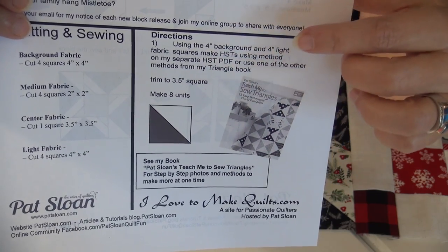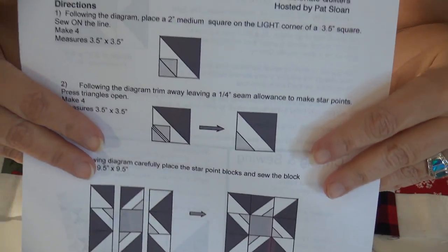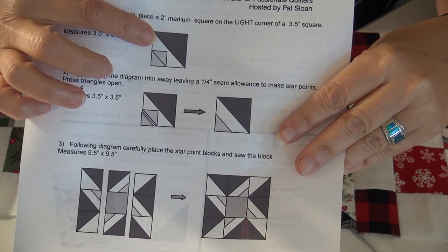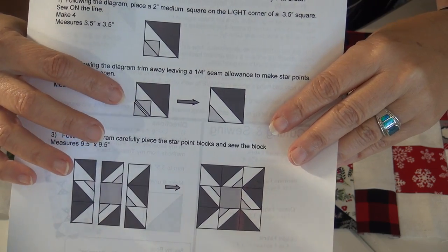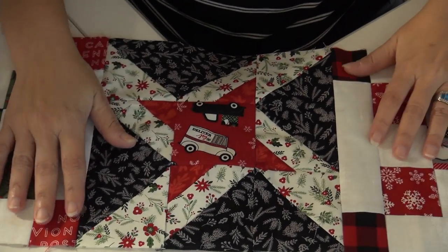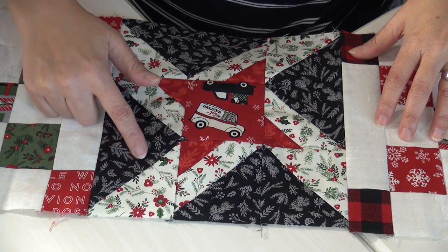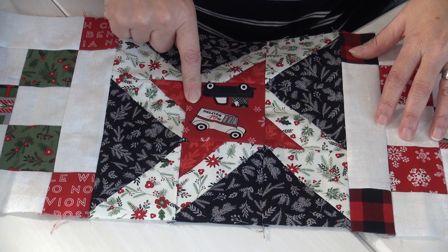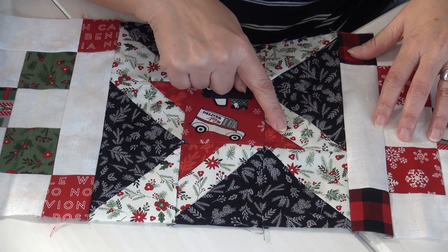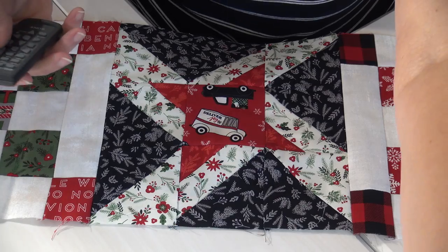These get trimmed to three and a half inches, but they start bigger — they start with four-inch squares, making two at a time, which is normal. Then the second page is the sew and flip: you take that same half square triangle and put a red corner on it, sew along the line, and flip it over to get the star point unit. The center block is also three and a half inches. This is a nine-inch finished block — three plus three plus three equals nine, so three and a half, three and a half, three and a half.